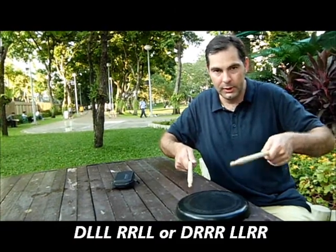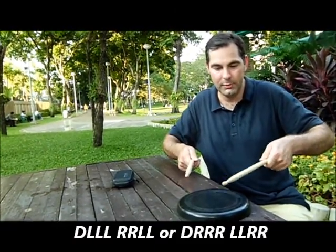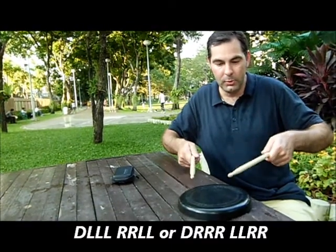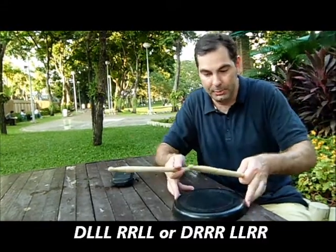Double, left, left, left, right, right, left, left. Double, left, left, left, right, right, left, left. A bit faster.